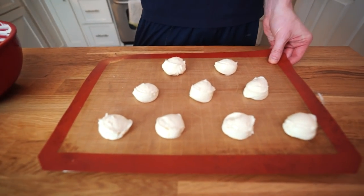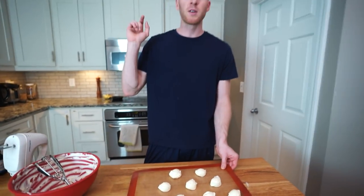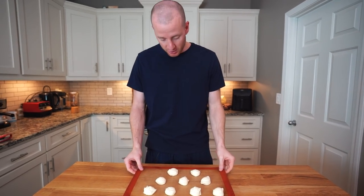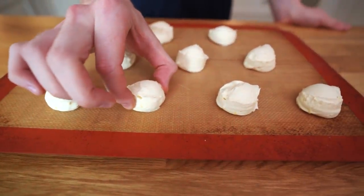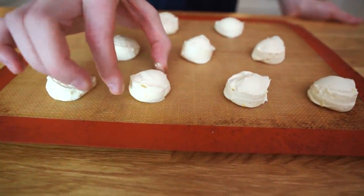We're going to pop these in the freezer for an hour, and once they're done we'll be back for a taste test. And we're back — these have been in the freezer for about an hour and they're at their perfect temperature. You see they're a little bit bendable there — this is about the perfect temperature to eat them at. You're going to want to store these in the freezer, but take them out like five or ten minutes before you eat them, just to let them defrost a little, because they're not as good when they're rock hard.